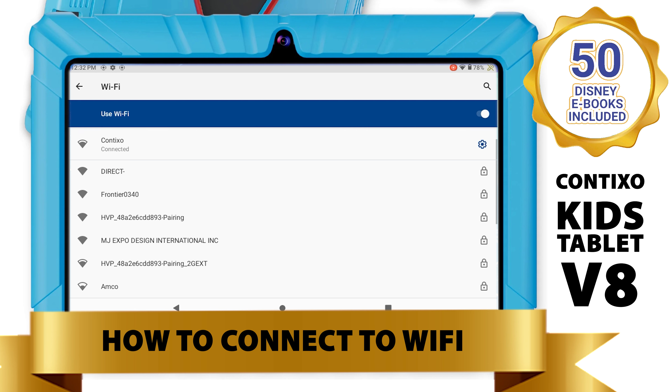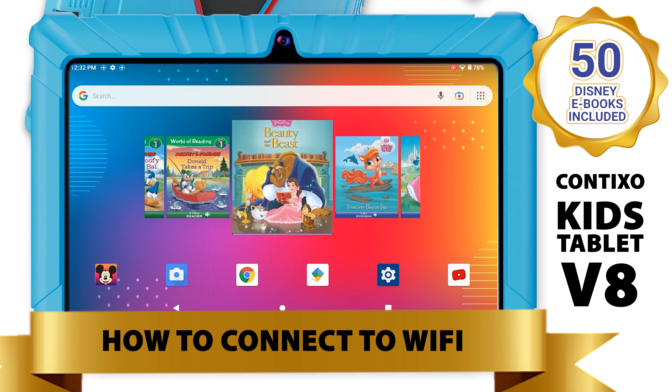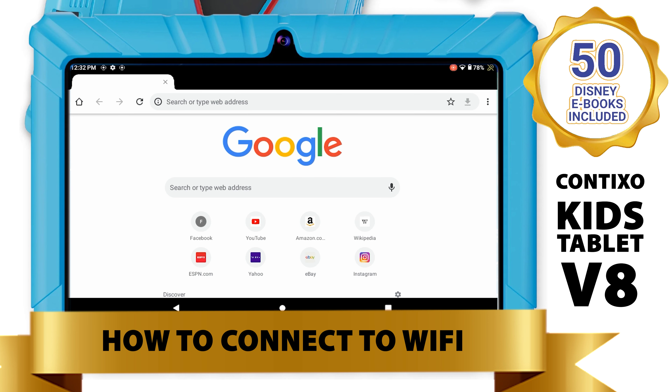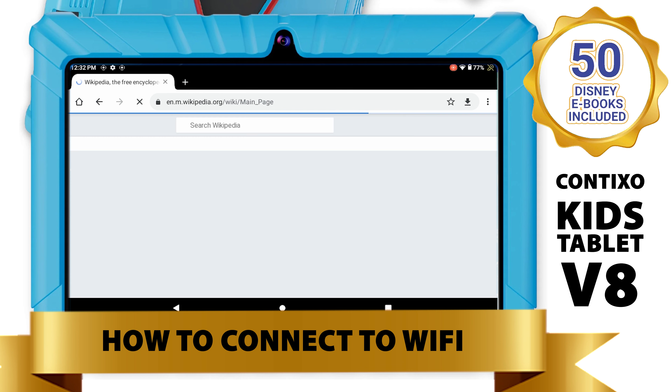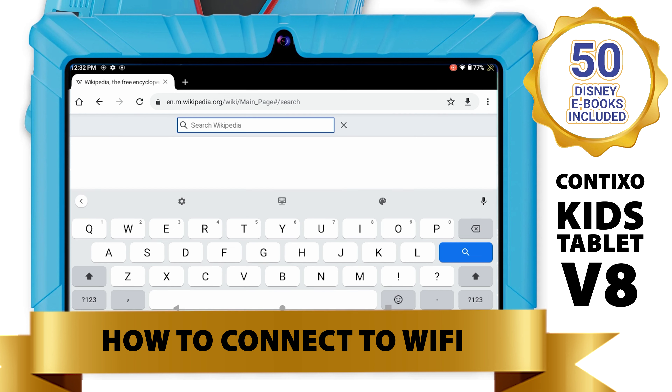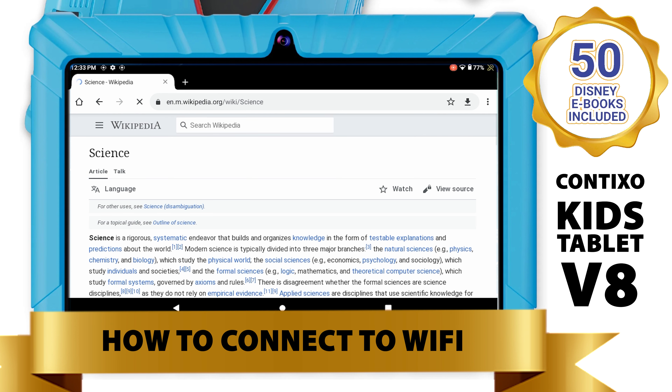To test our Wi-Fi and Internet connection, we are going to go to our Google Chrome app. We will then select the shortcut to Wikipedia. Let's search Science — because who doesn't love Science? And there you go, the Wikipedia page all about Science comes up.